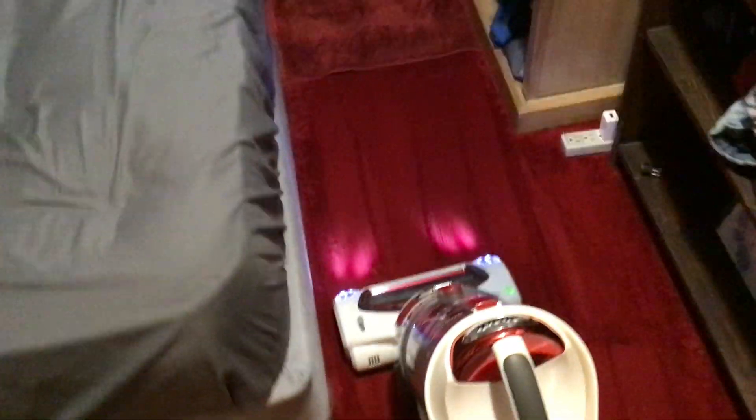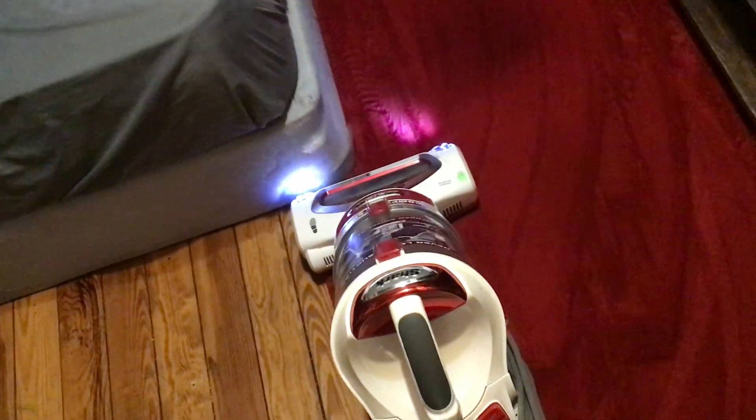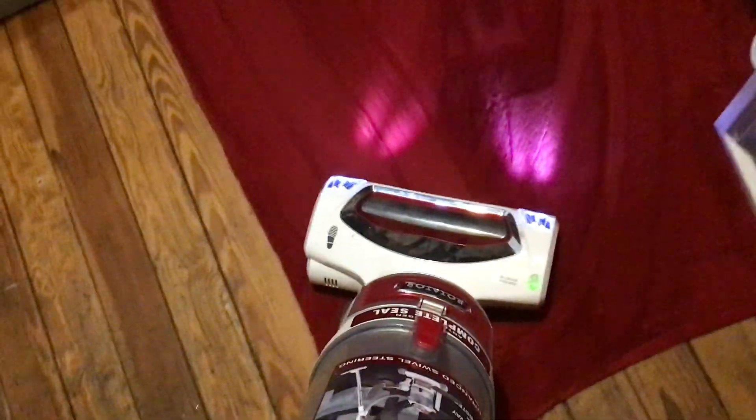I legit mean that, it's a lot of fun doing this right now. Using my Rotator on this red rug or carpet, it's a lot of fun — better than doing it on the hardwood floor, that's for sure.